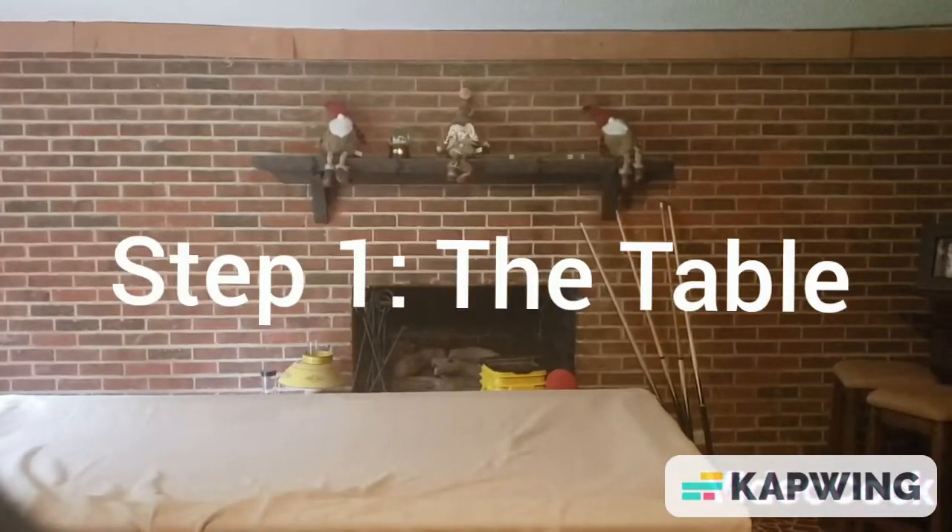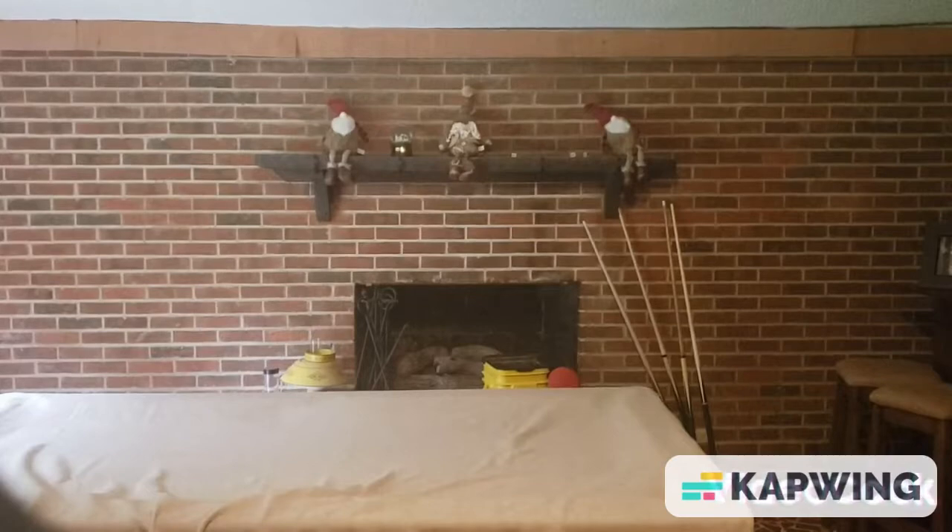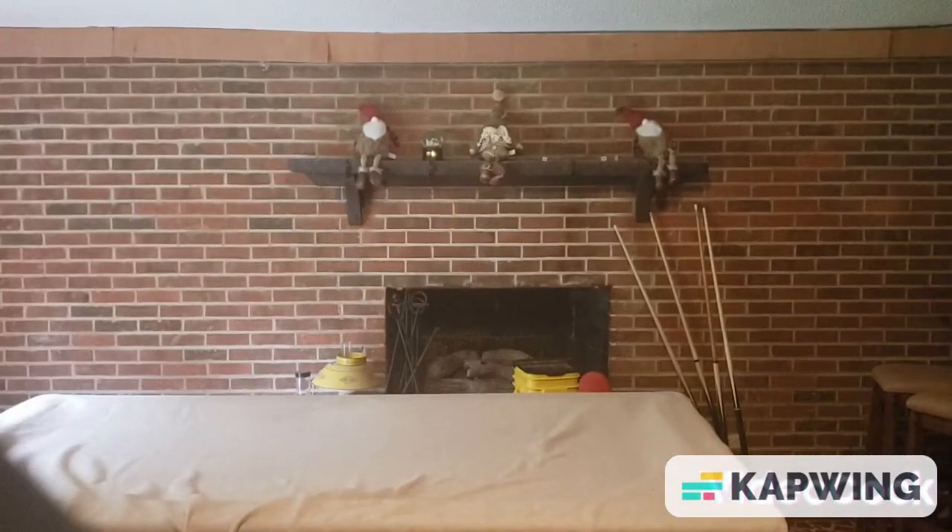Hey guys, I got a bucket with ping pong balls. Once the ping pong balls fall into it, we'll find out what our steps look like. Step one: the table. Those ping pong balls will fall into the table and we'll find out. Once the ping pong is done, let's do a slow motion with ping pong balls.